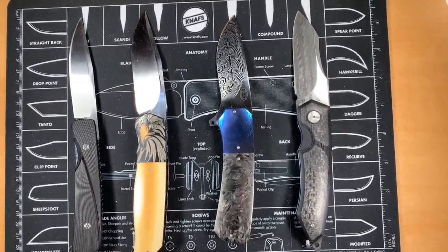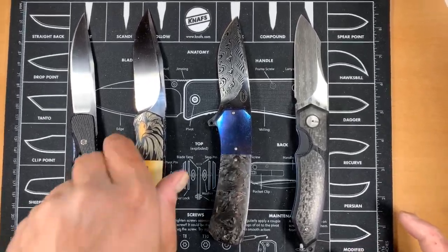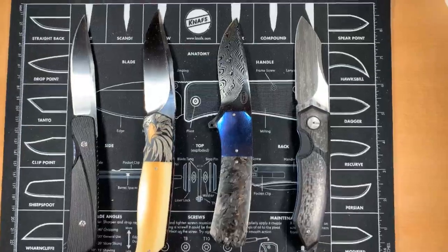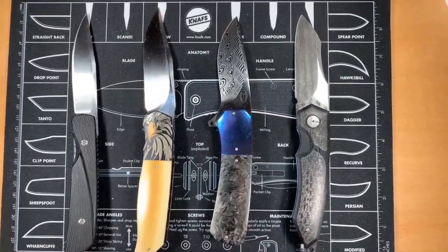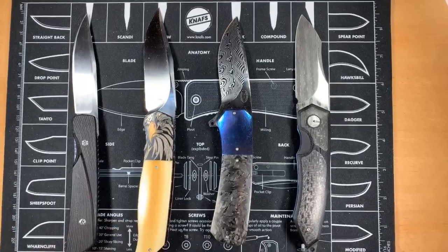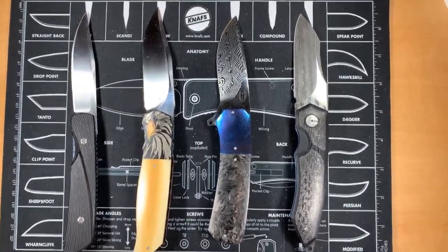Hey everybody, Omar here, the Knife Shark Guy, and I am back with another discussion video. Maybe you'll find this one interesting, maybe you won't. But today's topic is using your knife. That's the topic today - using your knife - because I keep hearing that all the time.